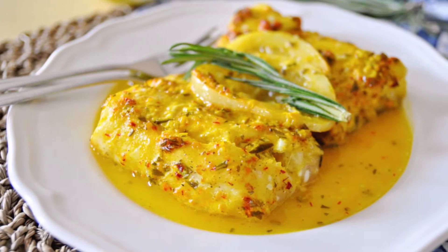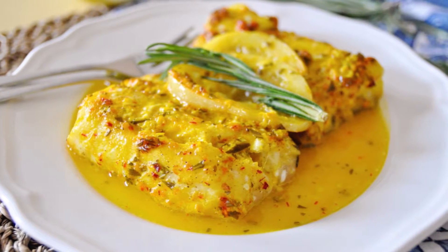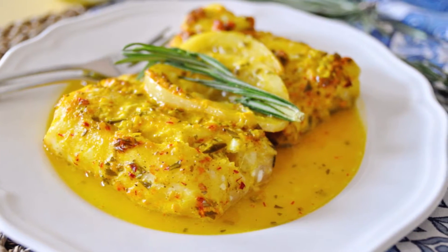Welcome to another episode of Spain on Fork. Today we're making an incredible seafood dish that's very simple yet has an extraordinary flavor to it: oven roasted cod with saffron and lemon. This is one of those dishes that stay with you forever because it has such an amazing flavor. It's very healthy, easy to make, and done in about 20 minutes.